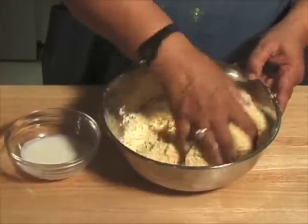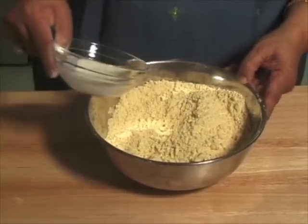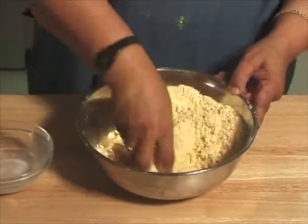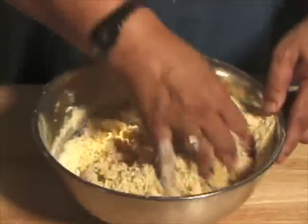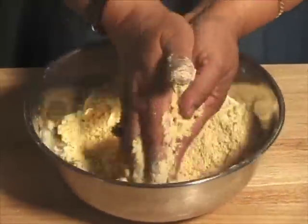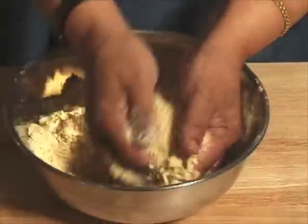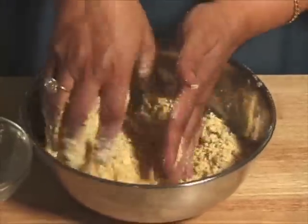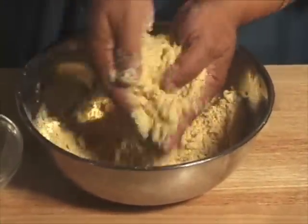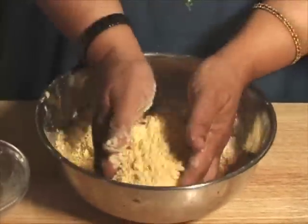The gram flour mixture has been sitting for about 15 minutes. Now we are going to add milk and rub it together again, mixing it well and rubbing it between your palms. Before we mix the milk in, we will let it sit for about 10 minutes.